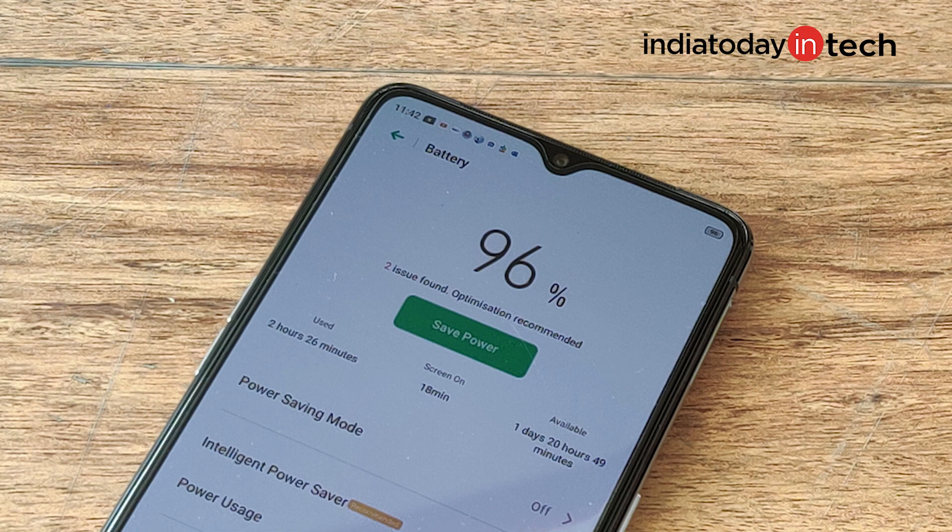By launching the X2 Pro, the brand is definitely targeting the market of OnePlus 7T and Redmi K20 Pro. But the X2 Pro has all the features one should expect from a flagship device. This phone comes with a 4000 mAh battery, and the best part is that it supports 50W fast charging. Realme claims you can charge the X2 Pro from 0% to 100% in only 35 minutes.